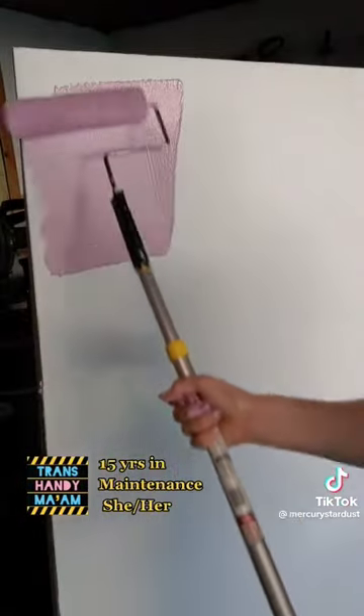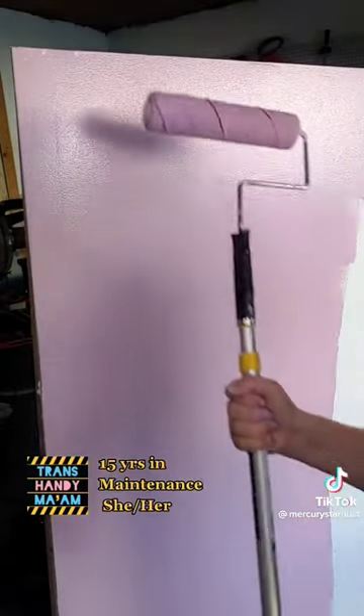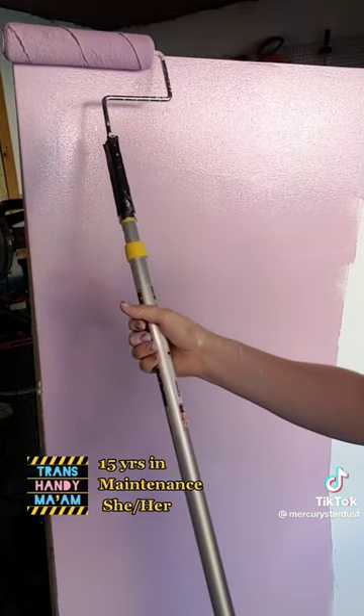We're going to put this paint on the wall and just do a full coverage real quick. Once we have full coverage, then we're going to go back over and do something called laying off.